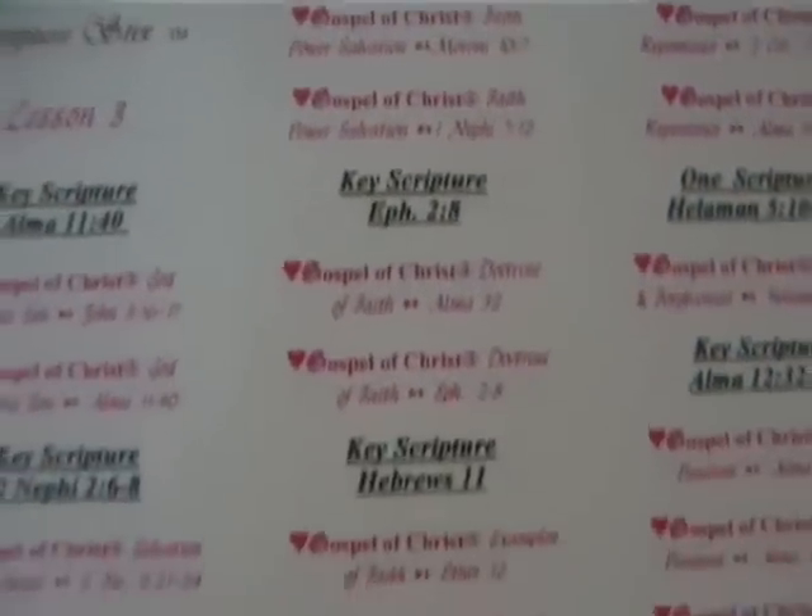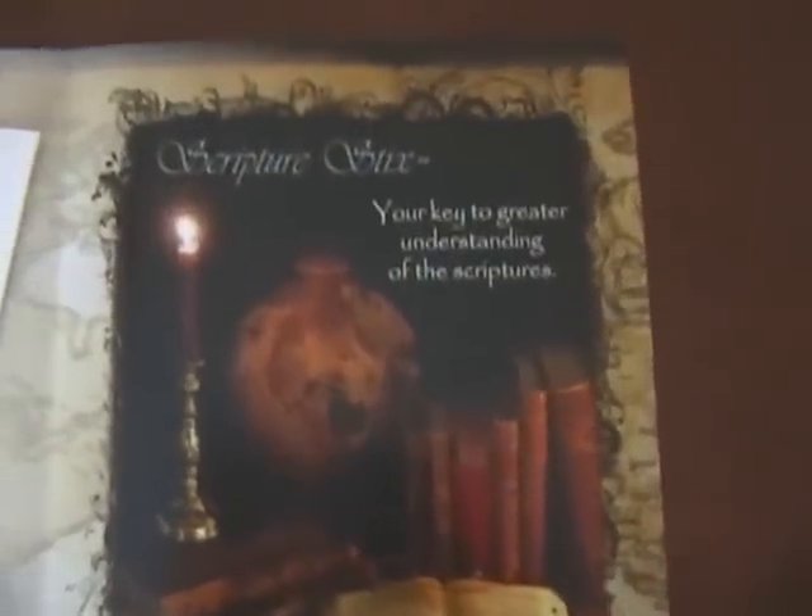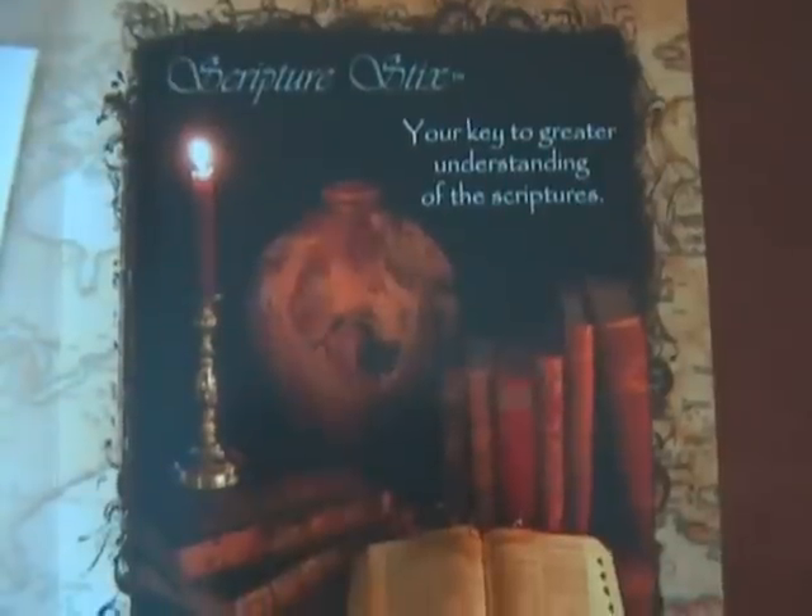And then of course you get a bunch of these labels. If you look here, you can see there's a key scripture and then a chain. This particular chain only has three scriptures, but some of them are longer — this one's got six, and some of them are super long. Everybody knows how to do a scripture chain, so it's really easy. Let's go ahead and sit down and I'll use my scriptures to do a demonstration.